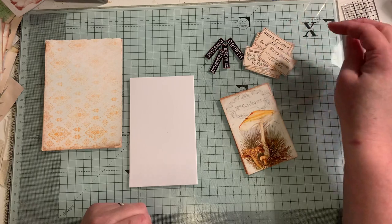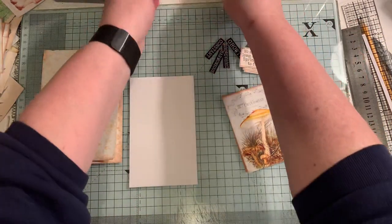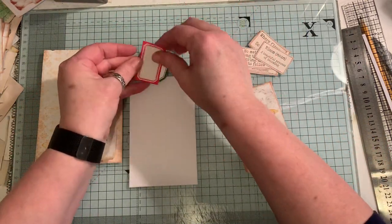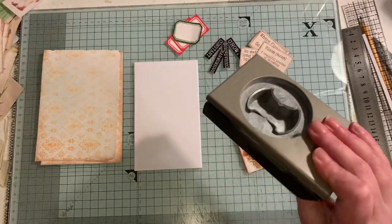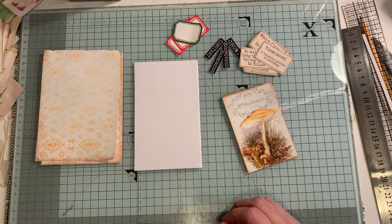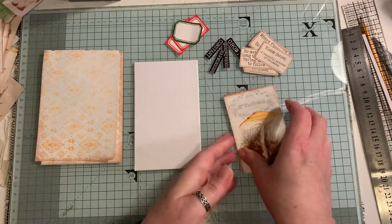Then there are these little sayings, little quotes — again, freebies from Arty Maze. And I've got these labels that I may or may not use. I'm going to put tabs on them with some coffee-dyed paper. Let me find a strip of that out of my scrappy box. So let's get started.